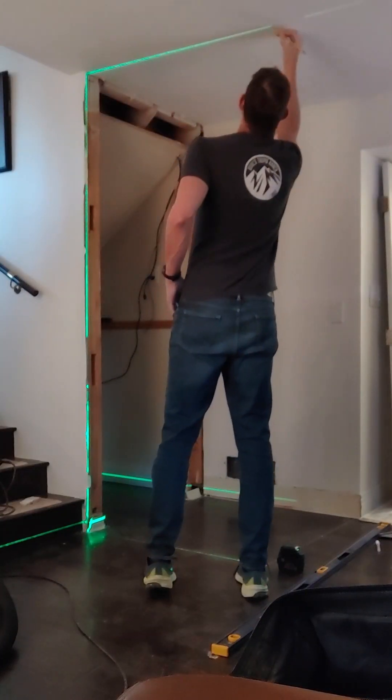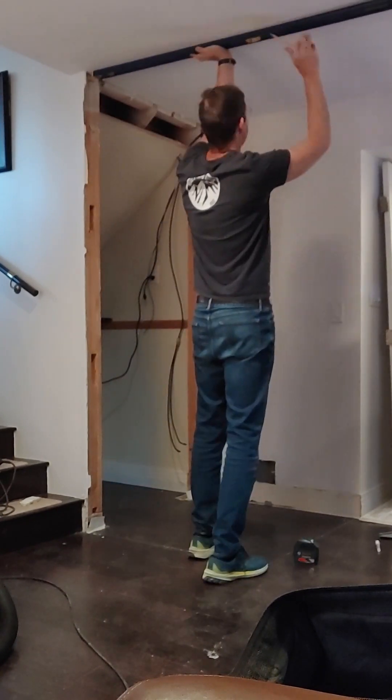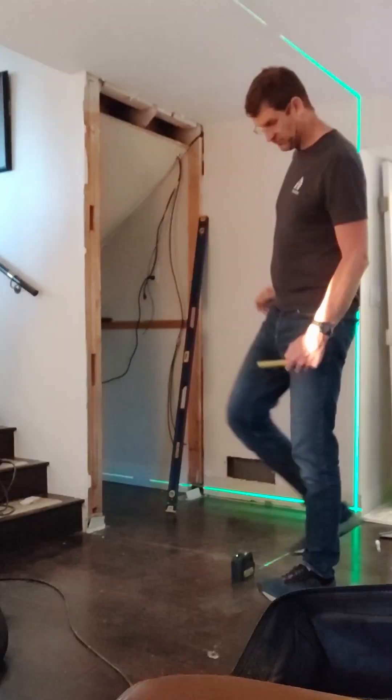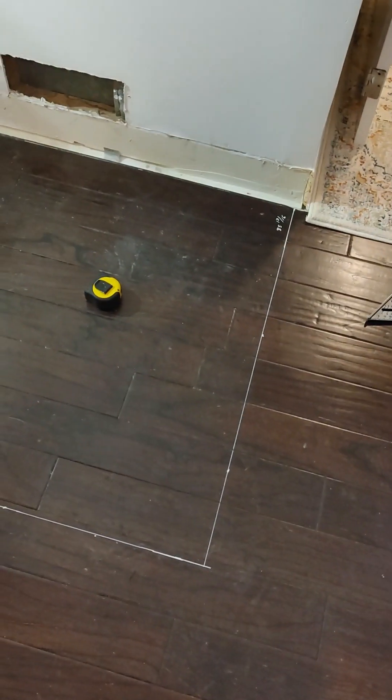Once I figured out how to handle the leaning walls, I was off to the races and able to mark the location of both stud walls on the ceiling. The Bosch laser level has been fantastic. It was a little expensive, but I have another framing project after this one. To wrap up the video, here's the lines on the floor and ceiling that I will force the walls to fit. Stay tuned for the next video, where I start framing.